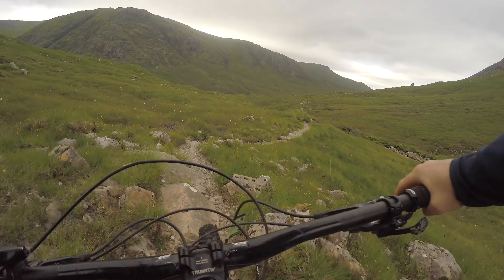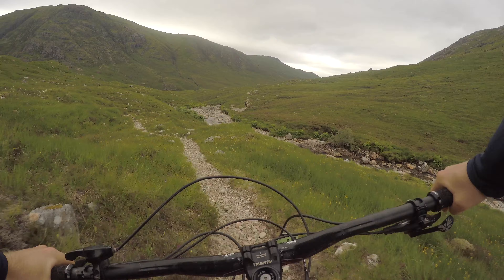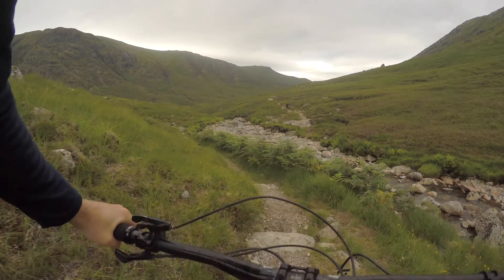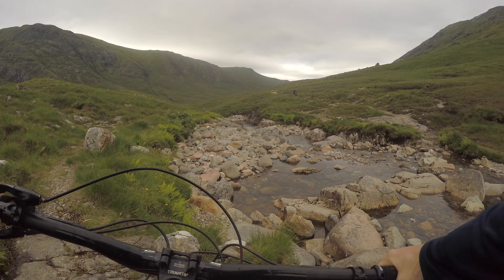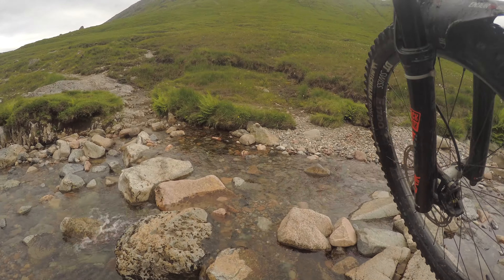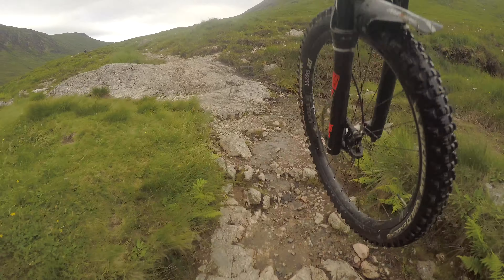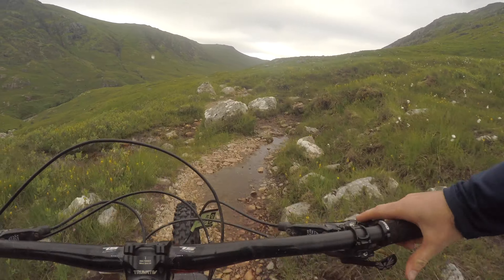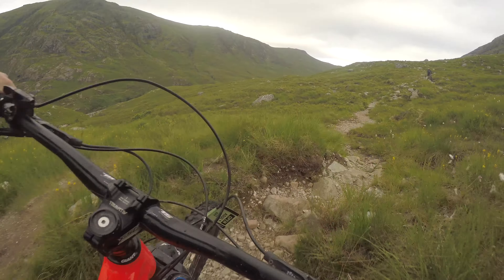And we're back! Got the old hiker biker in there. Don't get to do this every day. Brilliant, all part of the adventure. The old bike sounds like it's done a few days in Scotland, which it certainly has!